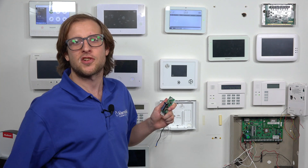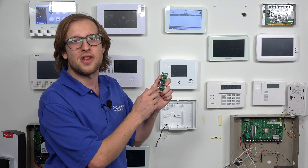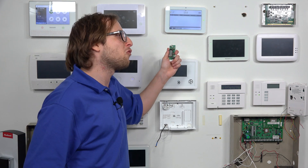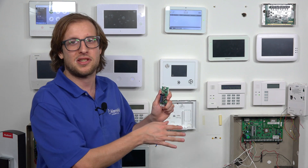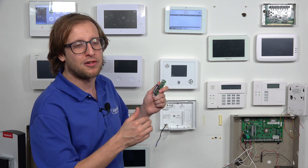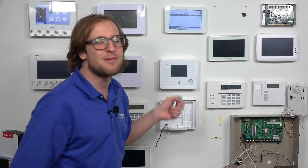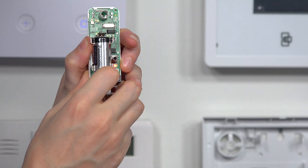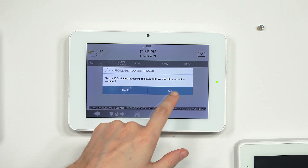Now we're at the Auto Learn menu on the Qolsys IQ Panel 2 Plus. We're going to send the enrollment signal from the sensor to the panel. The quick process: press and hold the button on the sensor until you get a solid orange LED, then let it go — that sends the enrollment signal. If you're having trouble, you can do a factory default of the sensor: press and hold the enrollment button, get the orange LED, but keep holding — you'll get three red LED flashes confirming the factory default. We press and hold the button until we get an orange LED, then release. The panel shows 'Auto Learn PowerG Sensor,' confirming it's a PowerG sensor trying to learn in. Choose OK.